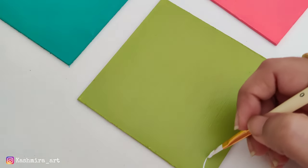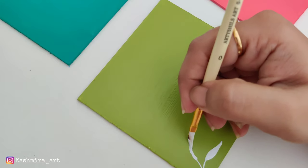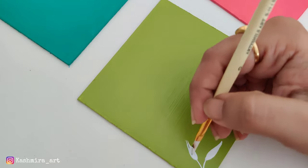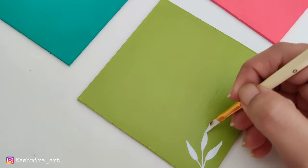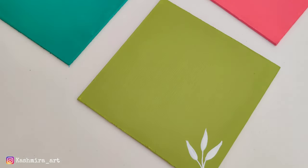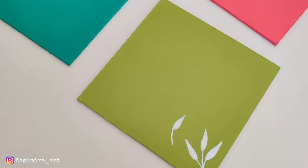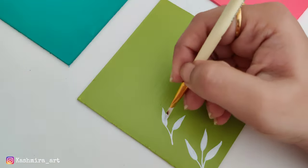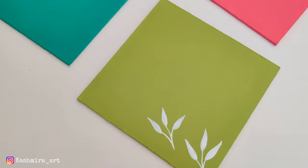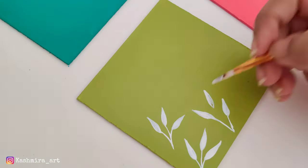I have done a similar design on a bottle recently. If you haven't seen that video, it is in the description box. I will use this brush for art details. The white color I have used is multi-surface paint — I purchased it from Itzibitsi. The name of the shade is Snow Dough. I am going to use three coats.